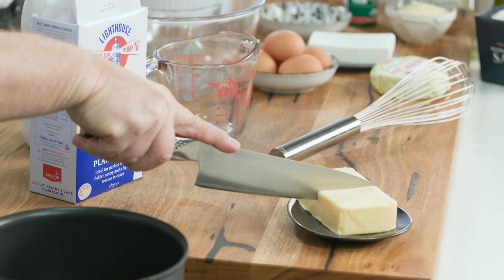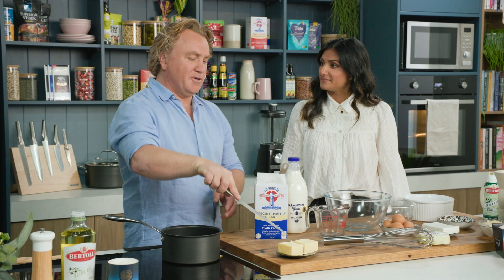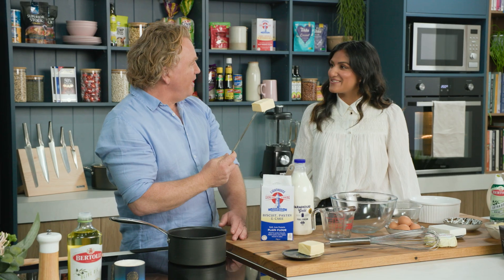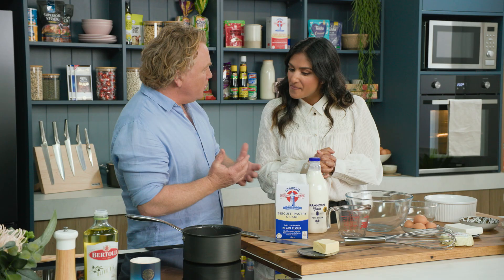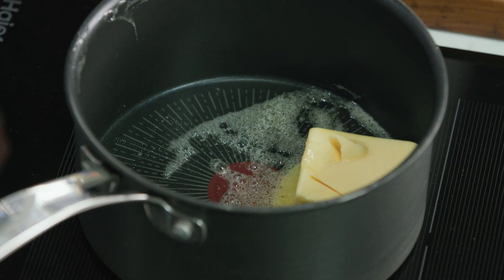I've got some butter here, about 90 grams of butter to start with — this is fantastic butter. Butter goes in there and what I'm gonna do is just melt that butter and make a roux, or a béchamel sauce to start with.